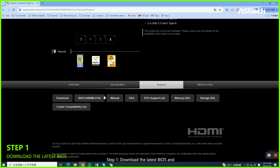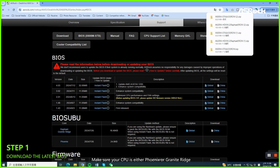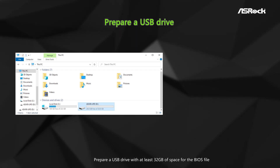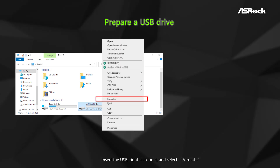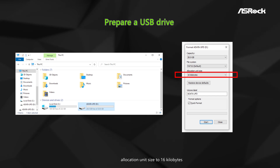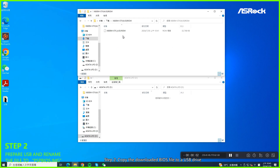Step 1. Download the latest BIOS and BIOS update utility from the official ASRock website. Make sure your CPU is either Phoenix or Green Ridge and download the corresponding files. Prepare a USB drive with at least 32GB of space for the BIOS file. Insert the USB, right-click on it and select Format. Make sure the file system is set to FAT32 and the allocation unit size to 16KB. Check Quick Format and then click Start.